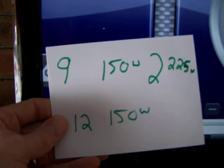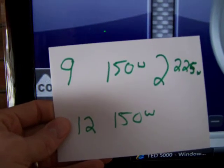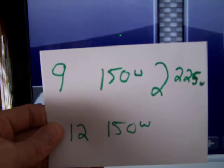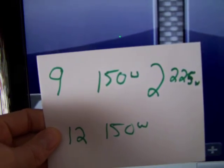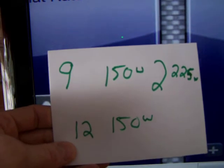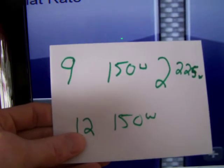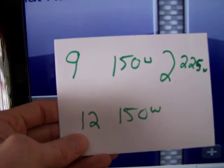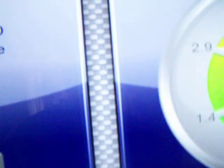You can see here MTU2 has nine 150-watt panels and two 225-watt panels, and MTU1 has 12 150-watt panels. So each setup is 1,800 watts.